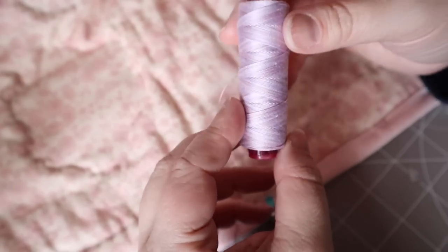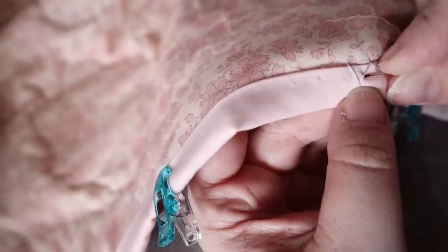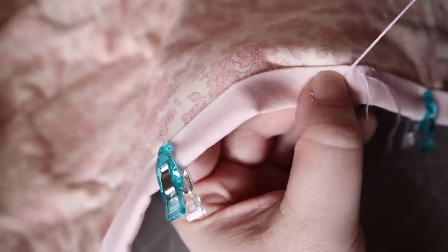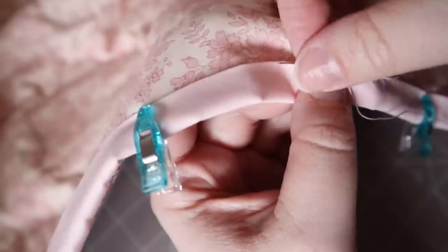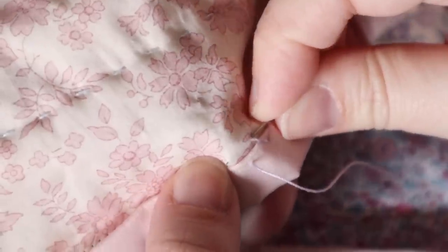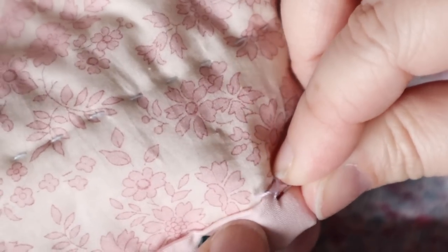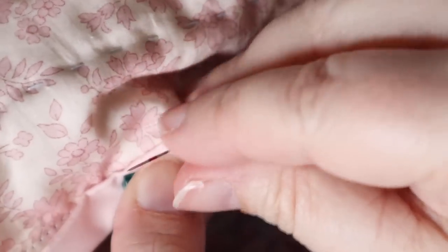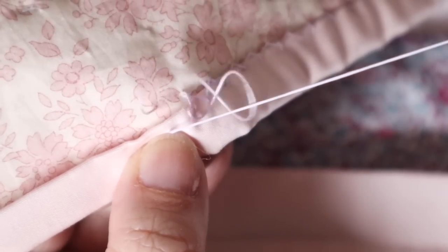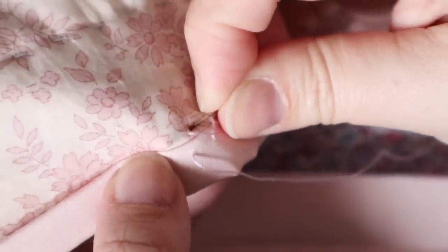For decorative stitch options I'm using Wonderfil Fruity 12-weight thread and Pony Sertain stitch needles. First I'll show the herringbone stitch: bring your thread up, go back a stitch length, use the mark on the needle to get an even stitch every time, then go back up to just before your previous stitch and forward a stitch length. This creates a lovely herringbone stitch that catches the edge of the binding and holds it down — making sure not to go through to the other side.